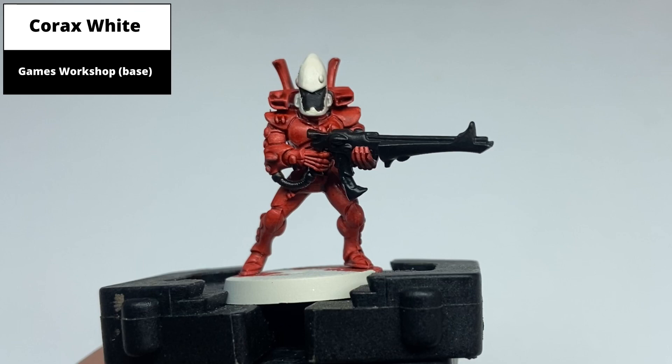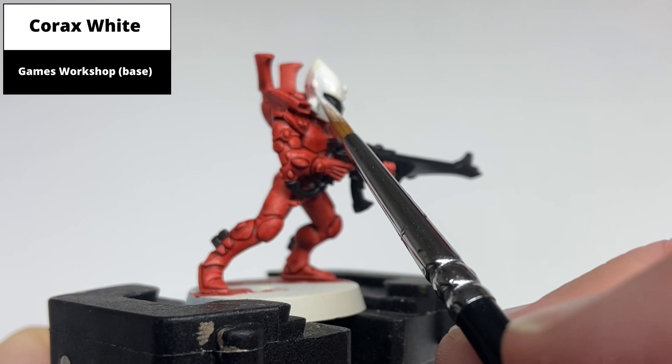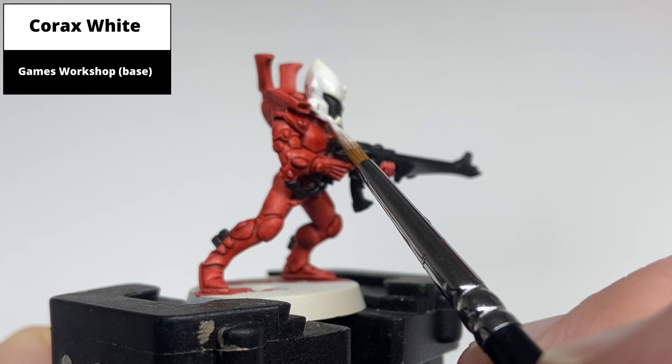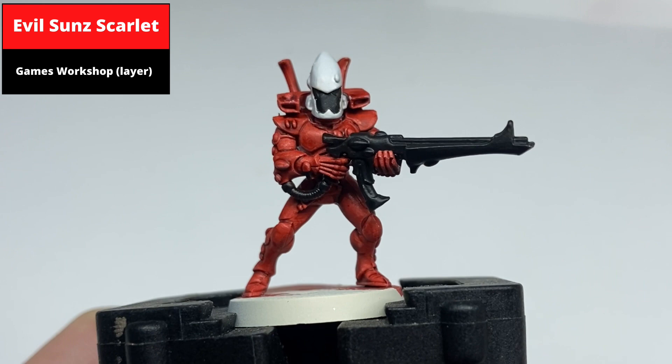Paint the white of the helmet with Corax White. Then paint all the flat panels of the armour with Evil Sun Scarlet.